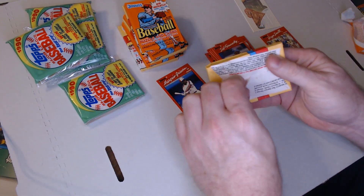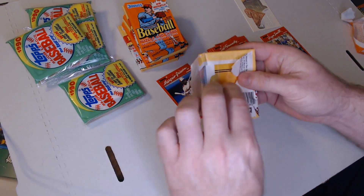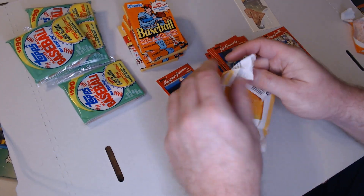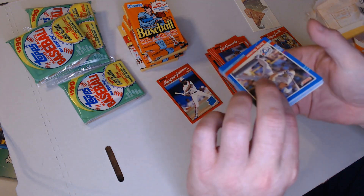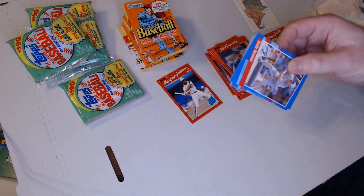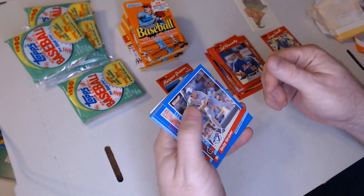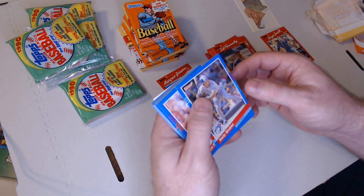So we've got 91 Donruss. I believe this is Series 1 because I think Series 2 packs are a lime green or light green. I actually had, when I was a kid, I opened up almost a full case of 91 Donruss until I finally pulled an Elite Series Jose Canseco. That was pretty exciting. I actually just sold it a few years ago for not very much money, but it was exciting when I was a kid.